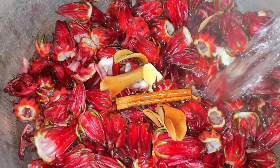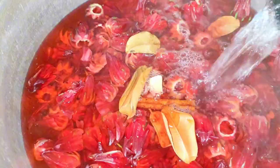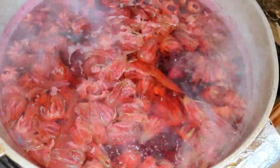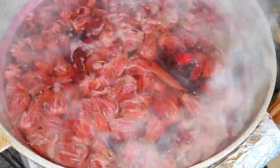I'm going to fill this up until the water has completely covered my sorrel and allow this to boil for around 40 minutes to one hour, or until my sorrel leaves or pods look very clear like they've lost their red color, as you can see right here.